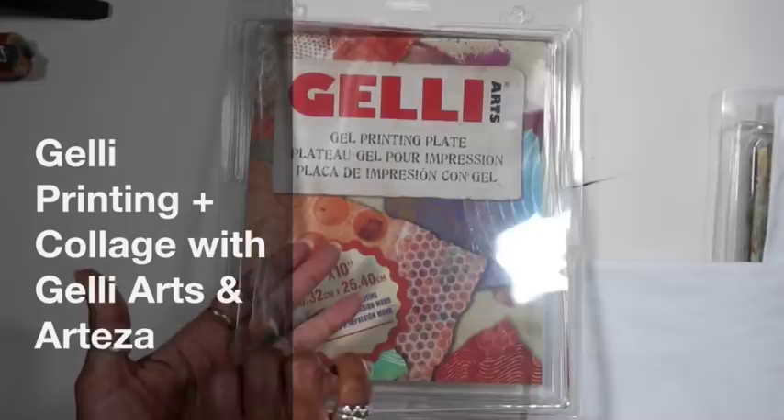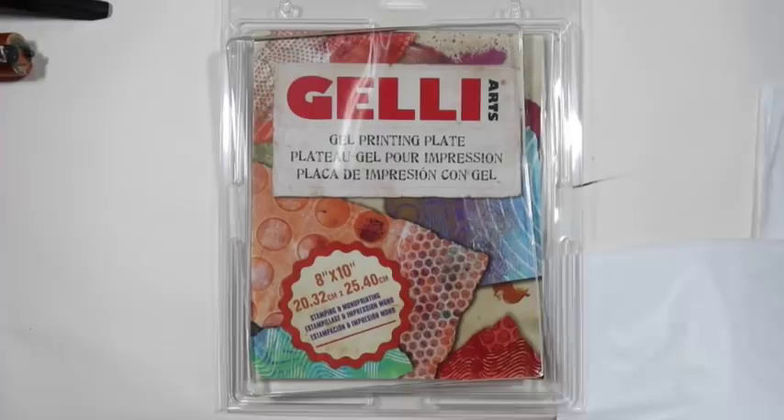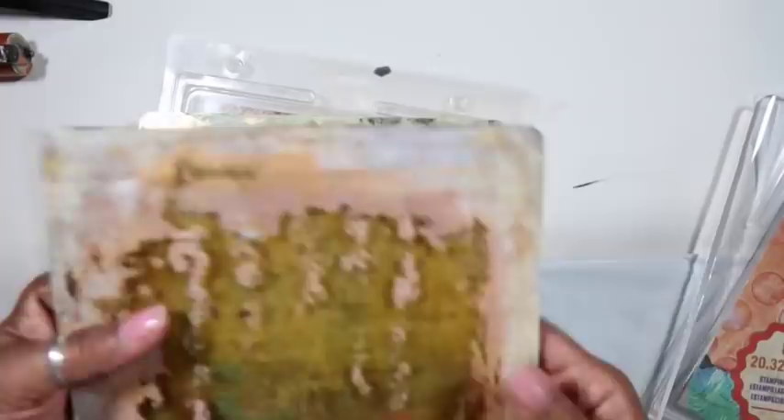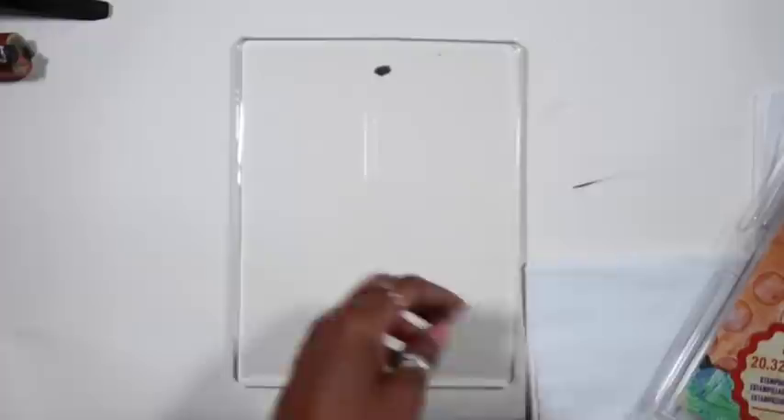Hey y'all and happy Saturday! We're here today to do jelly printing on my brand new jelly plate and collaging. This is a process video in collaboration with Jelly Arts and Arteza paints, who are helping sponsor this video and supporting me getting to 10,000 subscribers. Follow the link below to my blog for all the information about the gifting and the 10K and how you can participate.